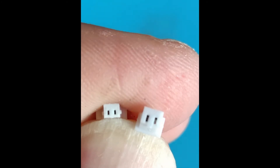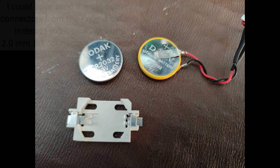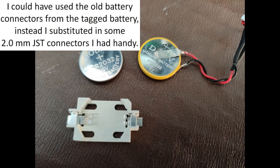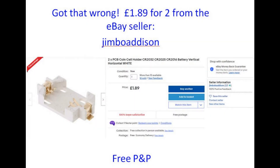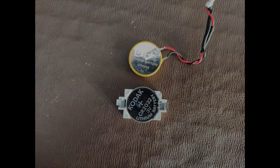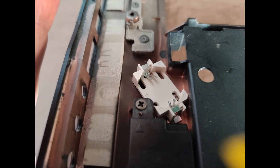This shows the difference between a two-millimeter JST on the right and the actual battery connector, so it wasn't possible to do a straight swap. What I did was buy one of these battery holders off eBay — I got two for about three pounds fifty — so we're somewhere in the region of the original battery replacement cost, but it'll make changing batteries easier in the future.